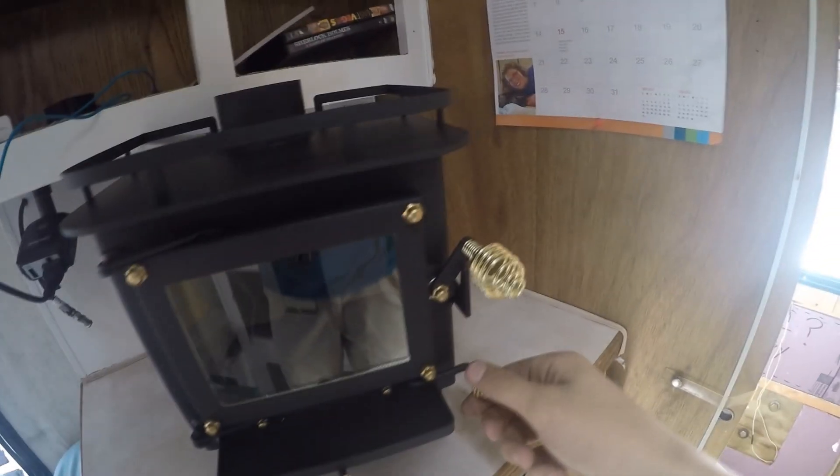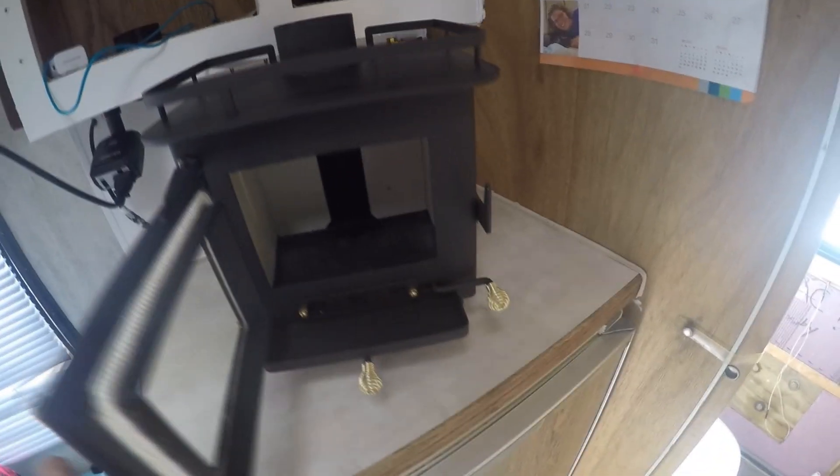I just got it in the mail, I'm excited — check her out, she's a beast. She's a tiny thing but it's perfect because I've got tiny wood cut up and drying out for this thing. She's beautiful man, I'm really excited it came in. I just wanted to show you where I'm placing it and test how big it is in here.